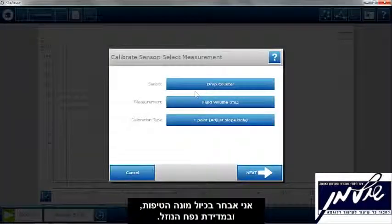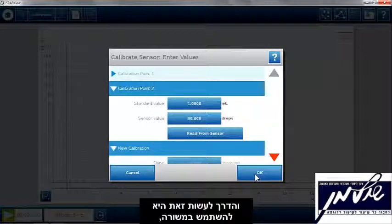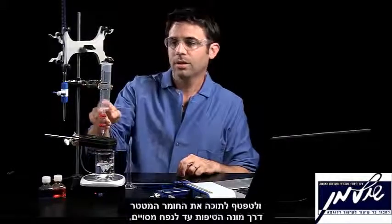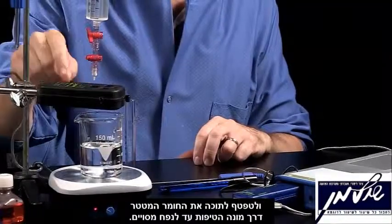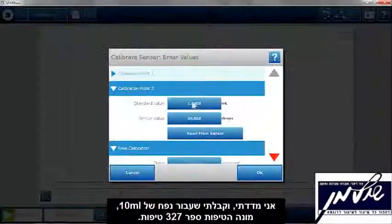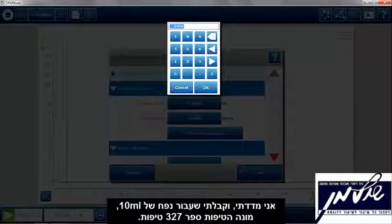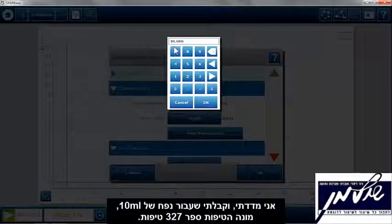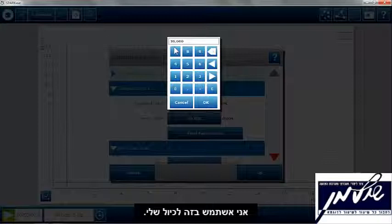I need to calibrate my drop counter so that it knows what the fluid volume is. The way to do this is you use a graduated cylinder — you drop the titrant through the drop counter into the graduated cylinder until a certain volume. I know that in 10 milliliters of volume, the drop counter counted 327 drops, so I'm going to use that as my calibration.